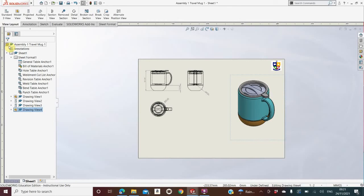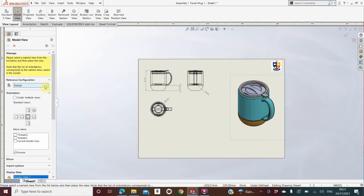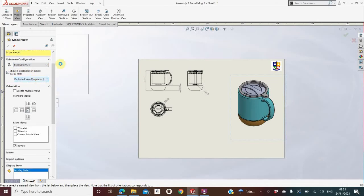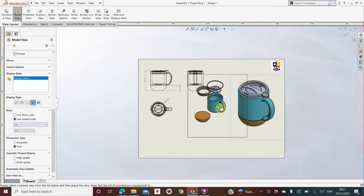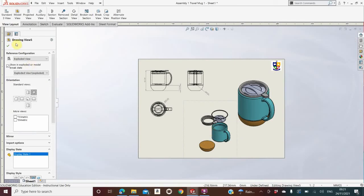The next thing I'm going to bring in is the exploded view of the assembled mug. I go to Model View again, go into assembly, click the drop-down arrow underneath Default, and pick Exploded View. I click the box that says Show in Exploded State. I have a couple of exploded states to pick from — I'll just pick the first option. I then click the 3D button, click Full Color, click Use Custom Scale, and change it to 1:2. I drop that somewhere on the sheet to show the exploded view and click the green tick.